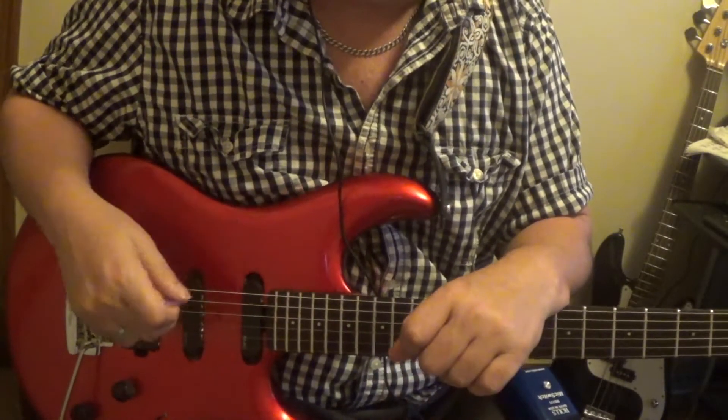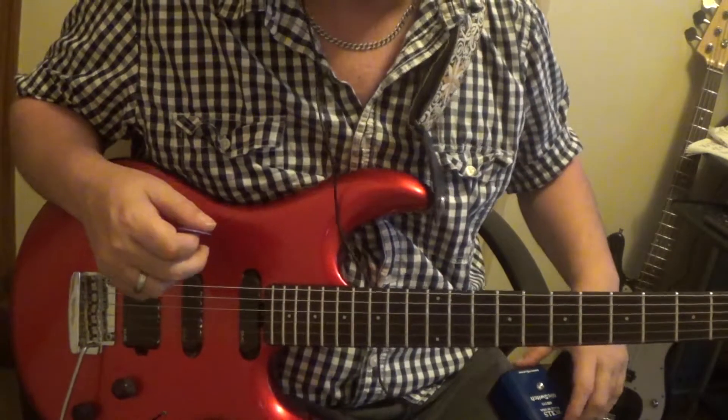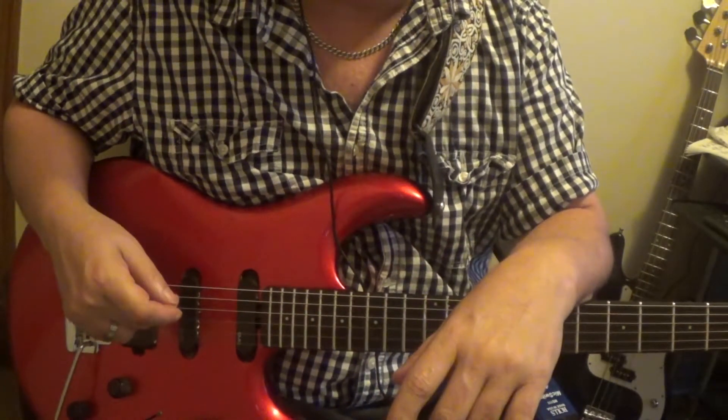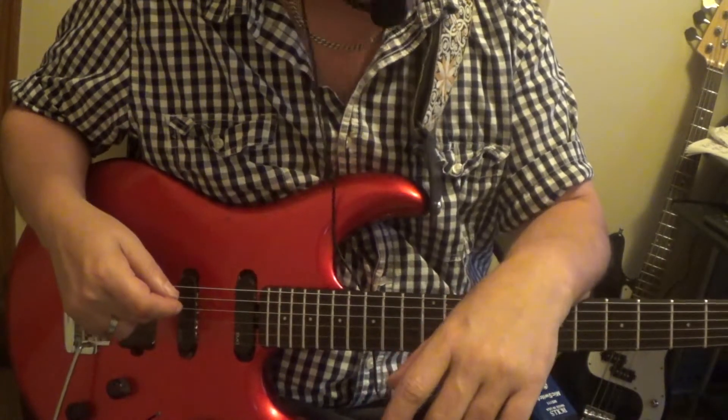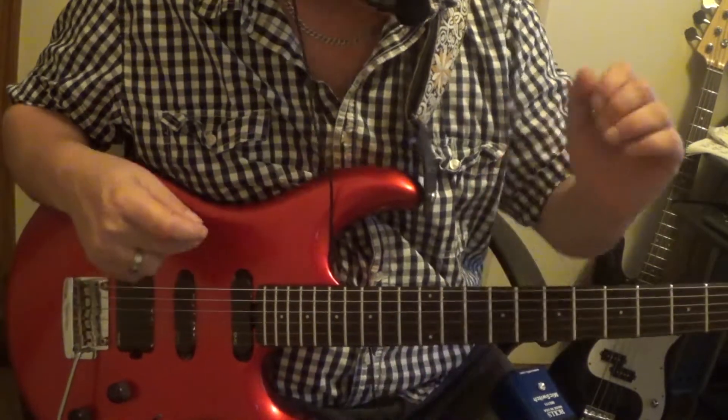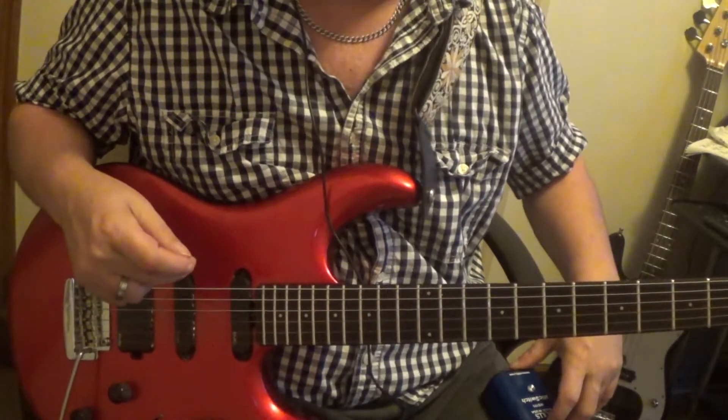Welcome to my YouTube channel. I'm going to do the solo to Pretty Little Lies. Now, I'm not going to do it like I said in the first part — I'm not going to be able to do it like the record. He has a b-bender and it's not going to work. So I just made up my own solo. Pretty simple — I think most people should be able to do this and have fun with it.